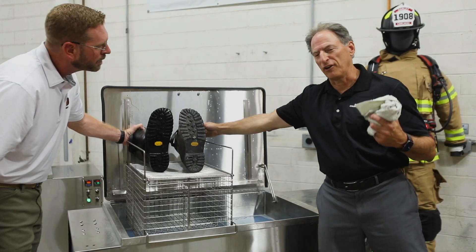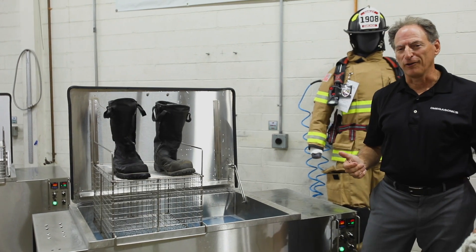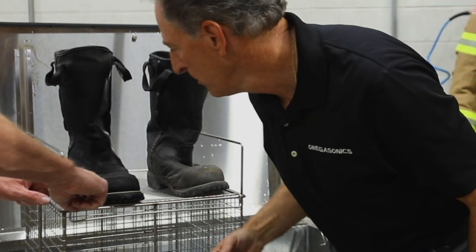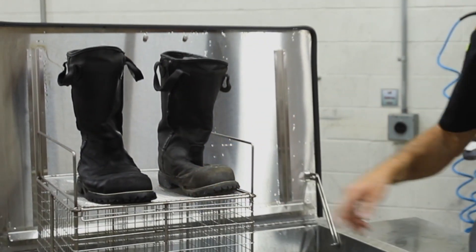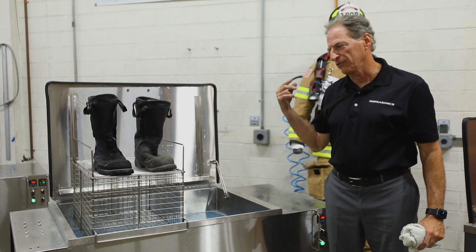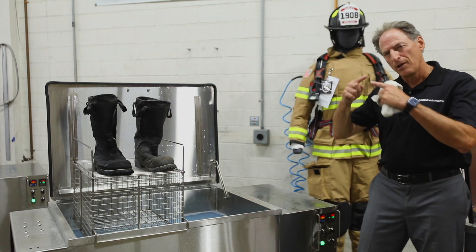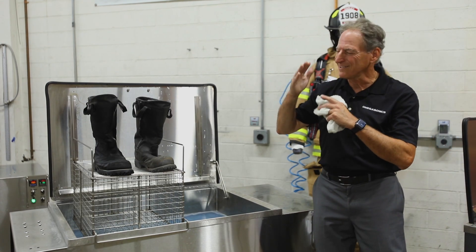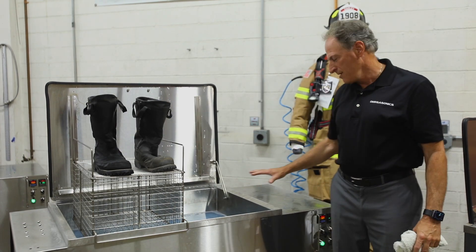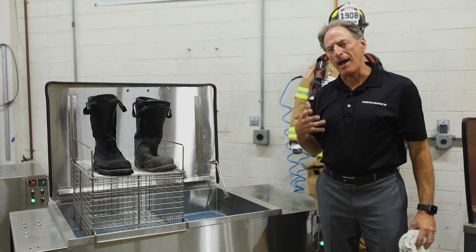Ultrasound is really easy, simple, quick, and very effective. No matter what you're cleaning in your firehouse, the process is fairly simple. The only thing we're dictating is temperature — a little hotter or colder, but it's not a big deal. Time is really the only variable once you get the soap in and set your temperature — it's just how long you leave it in.